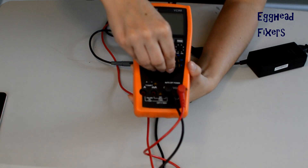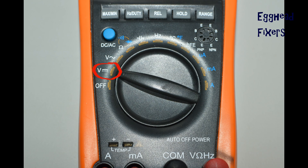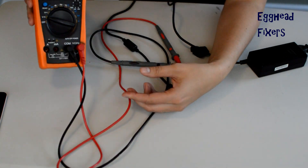First step in testing your charger: take your multimeter, look at the dial, and you're going to select this setting right here. Once you've done that, it's time to gather up everything you need.